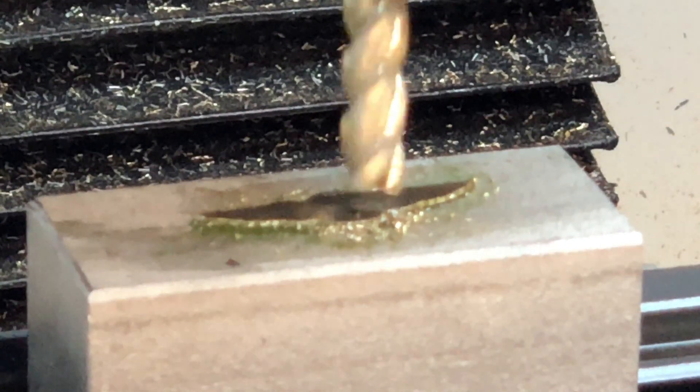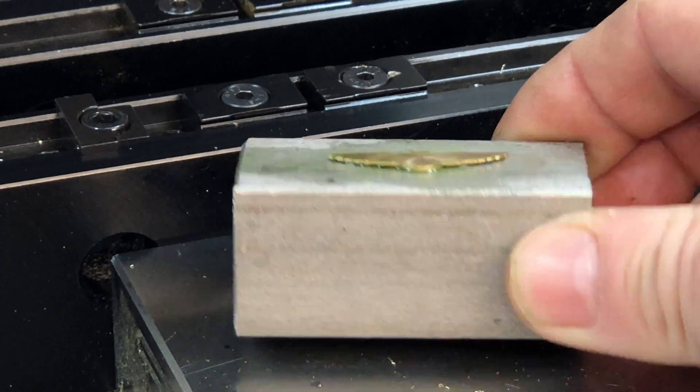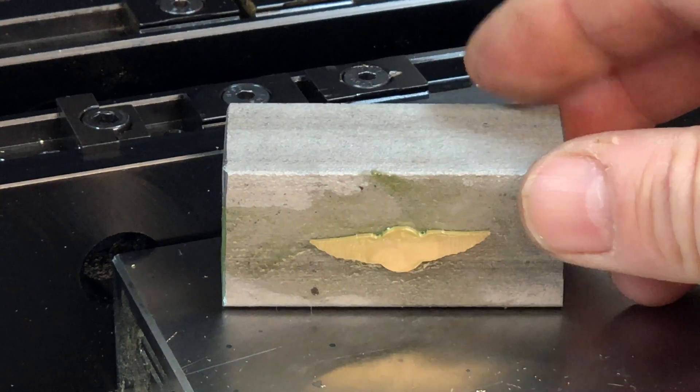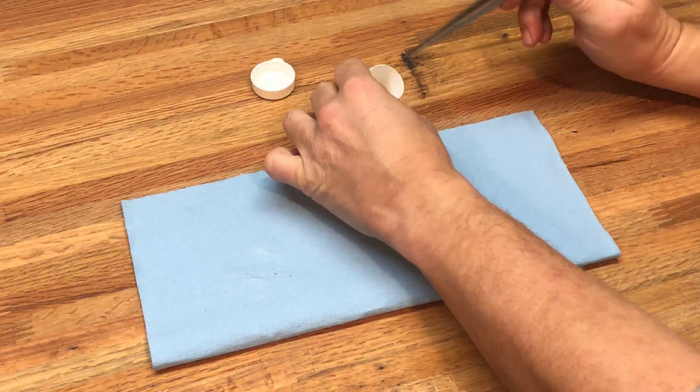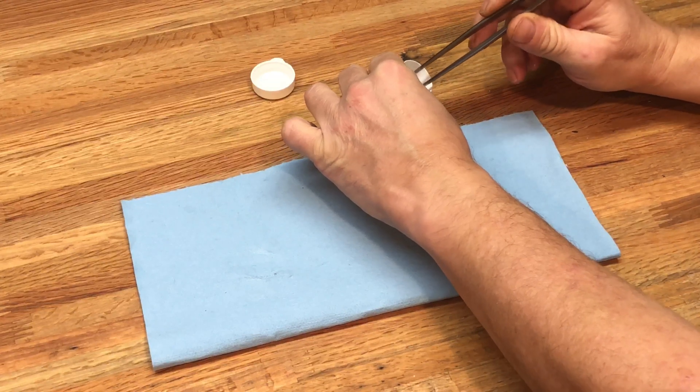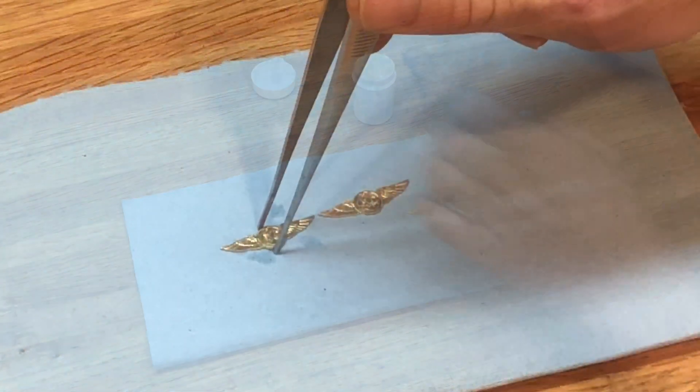Okay, I'm just as surprised as you are. A little bit of heat with a torch to separate them from the block, and an overnight bath in acetone, and voila.